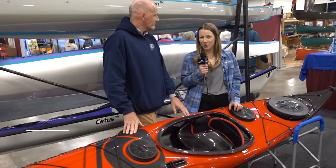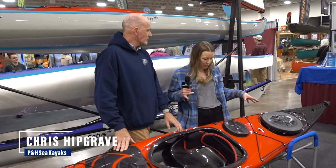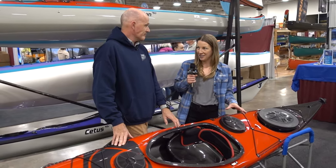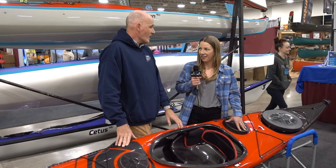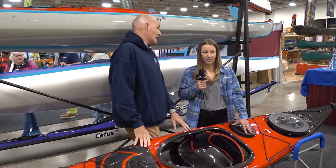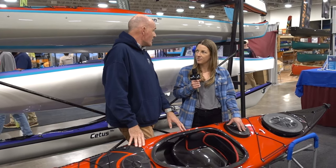We're here with Chris Hipgrave, Director of Sales for PH Kayaks. He's going to bring us through one of their brand new models, the Virgo. The plastic Virgo is their best-selling sea kayak by far — it's really been a runaway success for them.